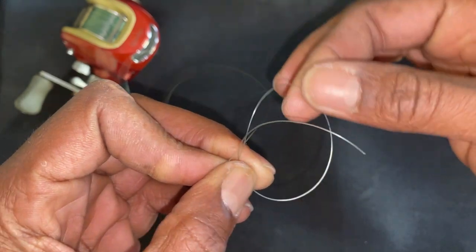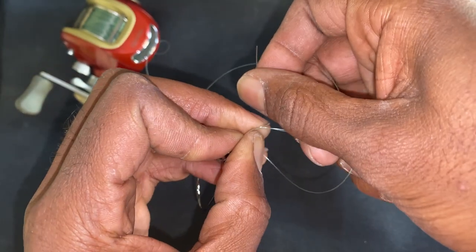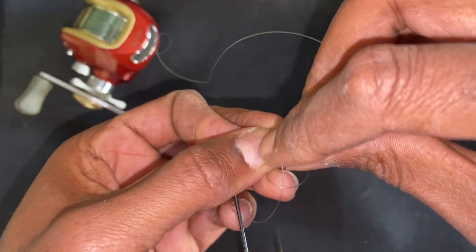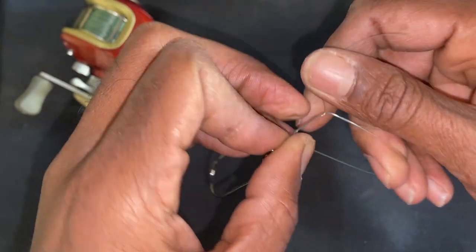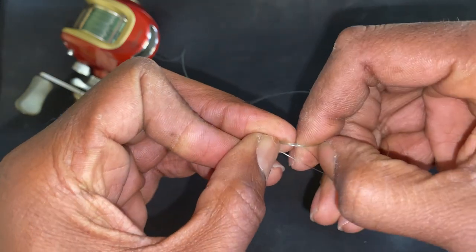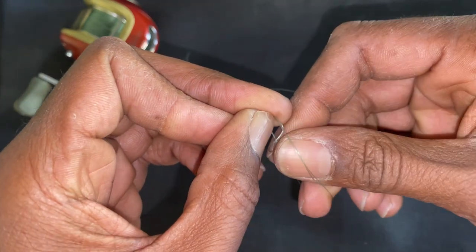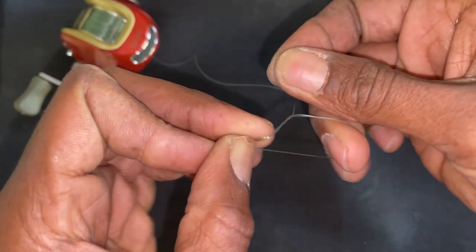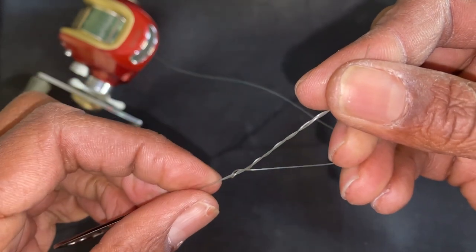The next thing is to wrap this tag end around the loop and the main line. You're going to have the main line, loop, and tag end — and I want to wrap the tag end around the loop and the main line, inside the circle, about six or seven times. One, two, three, four, five, six times — so now it's looped and it's still in there.